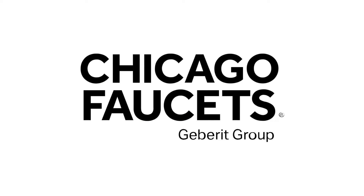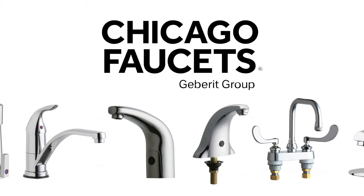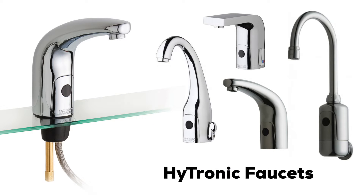Chicago Faucets has been a trusted manufacturer of industry-leading fittings for over 120 years. We create the most durable faucets and fittings in the industry. All of the HITRONIC components are located above deck, and there's no need to shut off the water for the conversion.